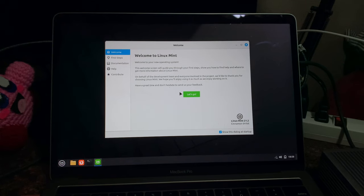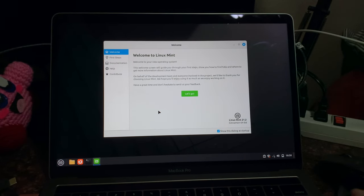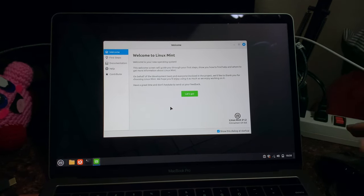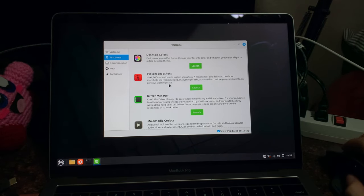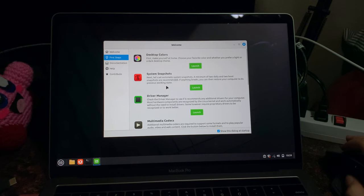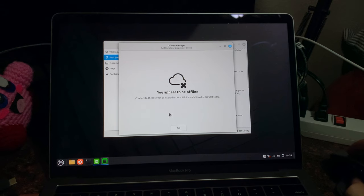Do we have a trackpad? No. Nor keyboard. Let's continue with the USB keyboard. Now that I don't need the flash drive, I'm plugging in the mouse. Finally — we have a mouse. Let's go ahead and do a bit of setup. We're offline. We don't have an internet connection. No Wi-Fi. That's going to be a problem.